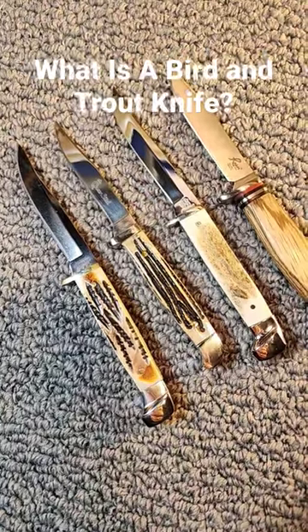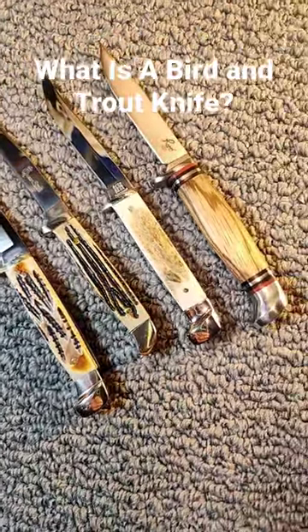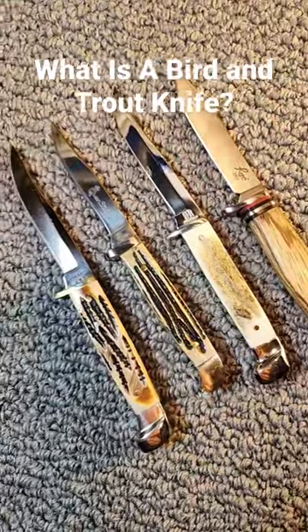If you like in-depth knife reviews, check them out here on Knife Delights. And as always, to help the channel grow, please hit that like and subscribe button.